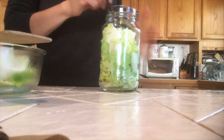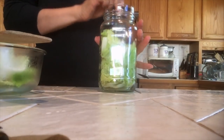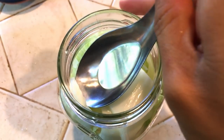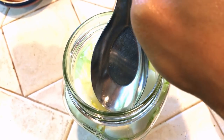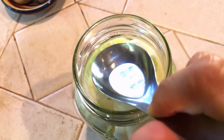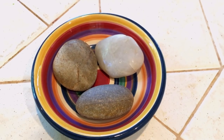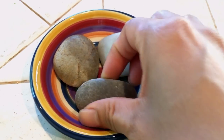Now that you've filled the jar almost to the top, leave about one to one and a half inches of space from the top. This allows the fermentation to happen without the vegetables and liquid rising so much that it overflows. Keep packing and pressing the vegetables down as much as you can.